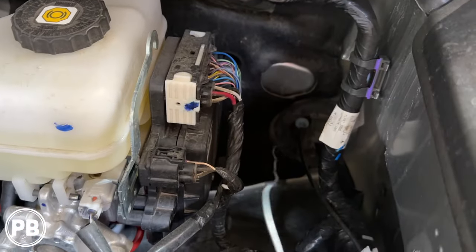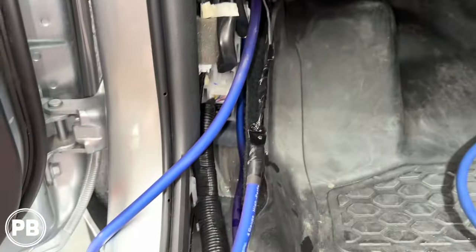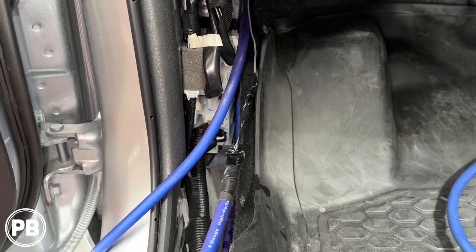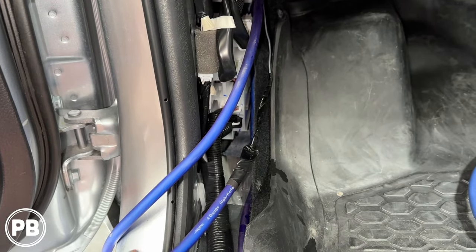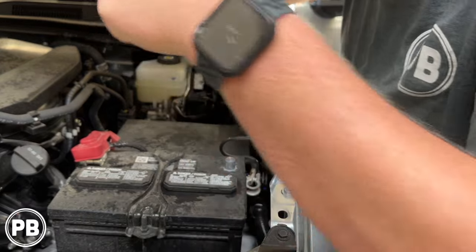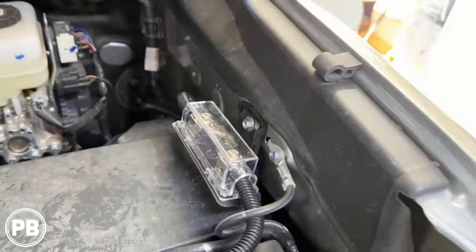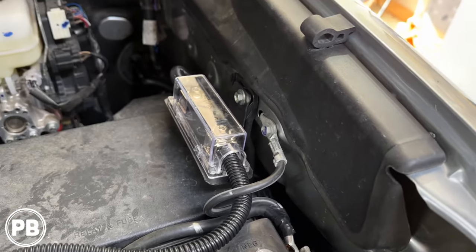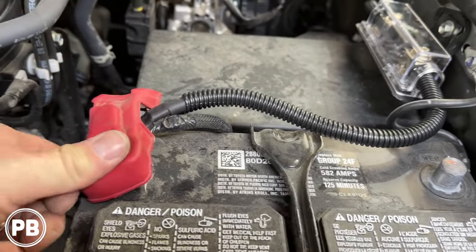We grabbed our hanger and poked right through that rubber — it's thin and easy to pass through. We fish it out on the inside and connect our power wire to the hanger, tape it up, and lube it up with soap and water so it easily passes through the grommet when we pull it from the engine bay side. Do yourself a favor — load that up with soap and water to make it super slippery as you pass it through. With the wire pulled through the firewall, we split-loomed it, installed our fuse holder, and made a little mount using that 10mm bolt with the leftover ABS plastic from our amp mount. With our negative off the battery, we went ahead and hooked up our power wire. That is all done.